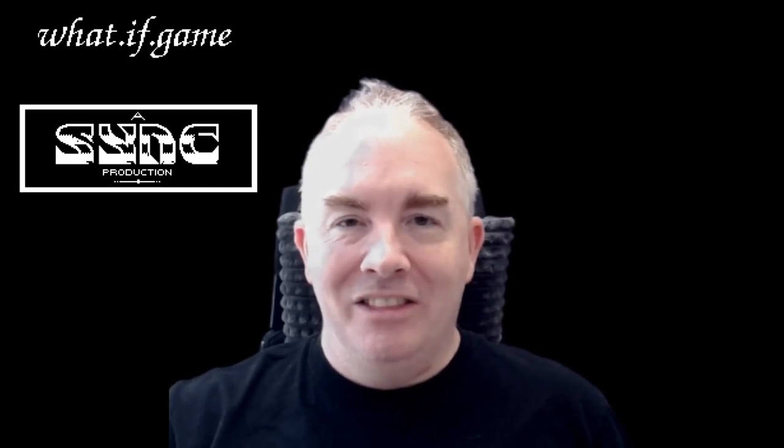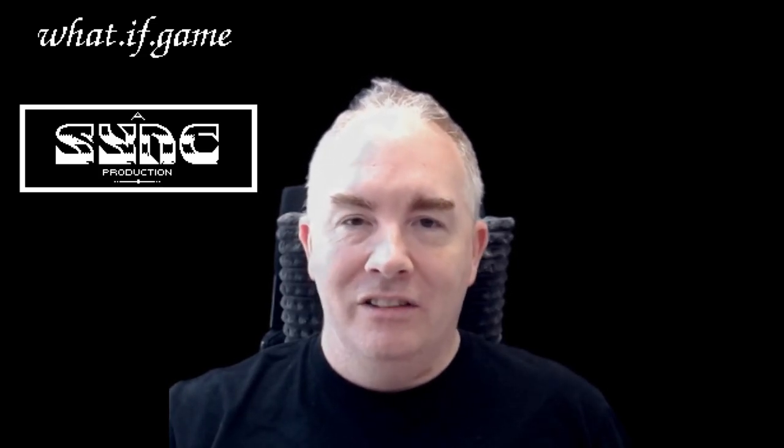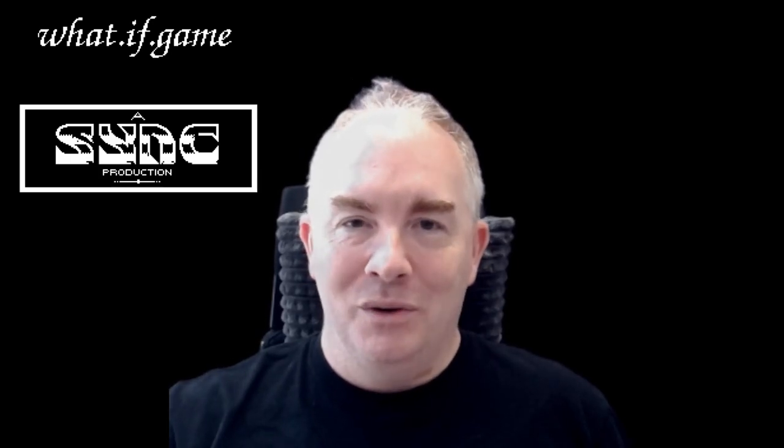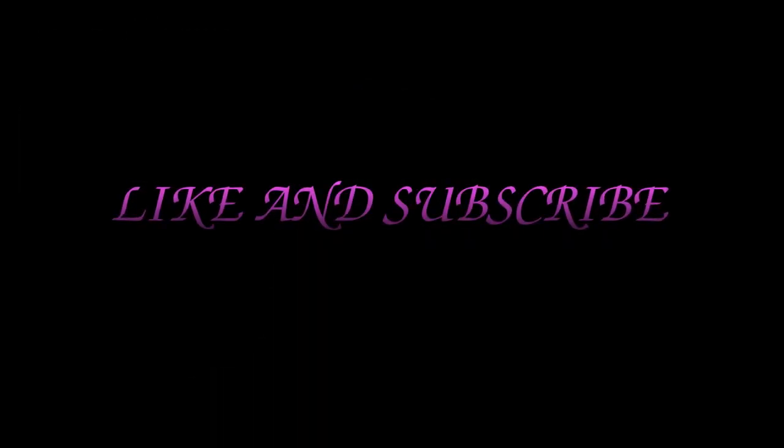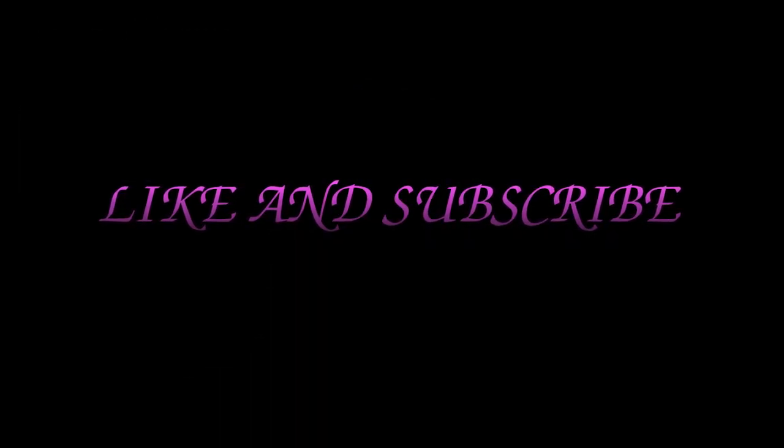I hope you liked this technical introduction to ST scrolling and side-scrolling, and what the actual trick is that we are using and abusing when we're doing this engine. Thank you very much.